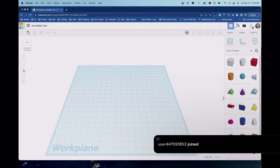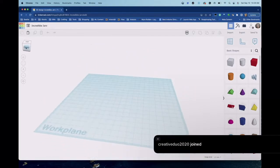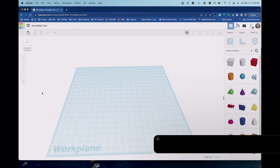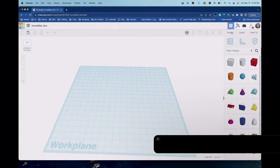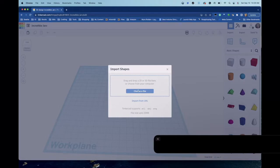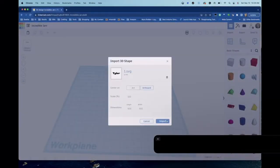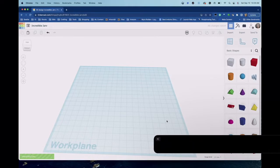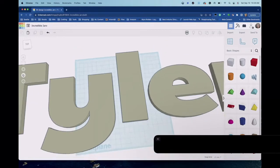On the side you have controls: switching between flat and polygon view, zoom in and out, fit to view, home view, and you can rotate your models to look at different sides. A lot of people ask — I don't use a mouse, I use my trackpad. Now let's import our image. I'll choose from file, go to the desktop, and select Tyler's name file. You'll see it importing down here — here's the imported file.